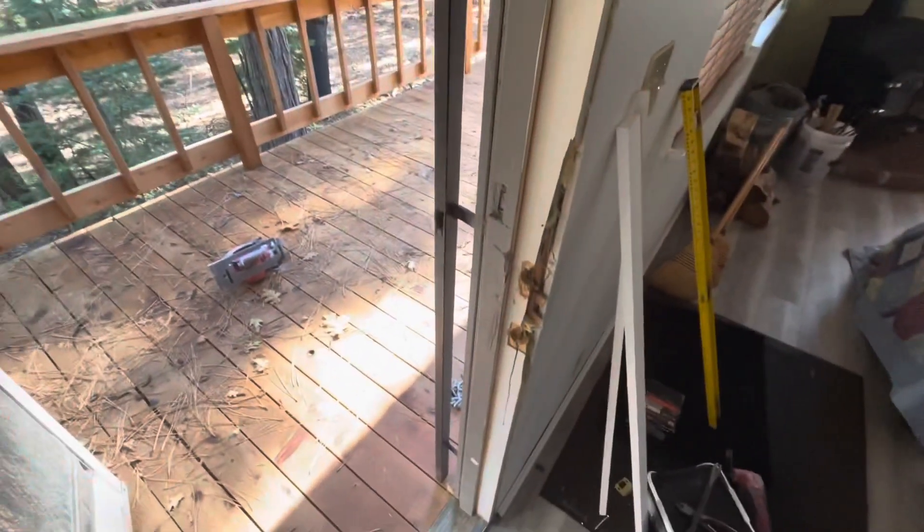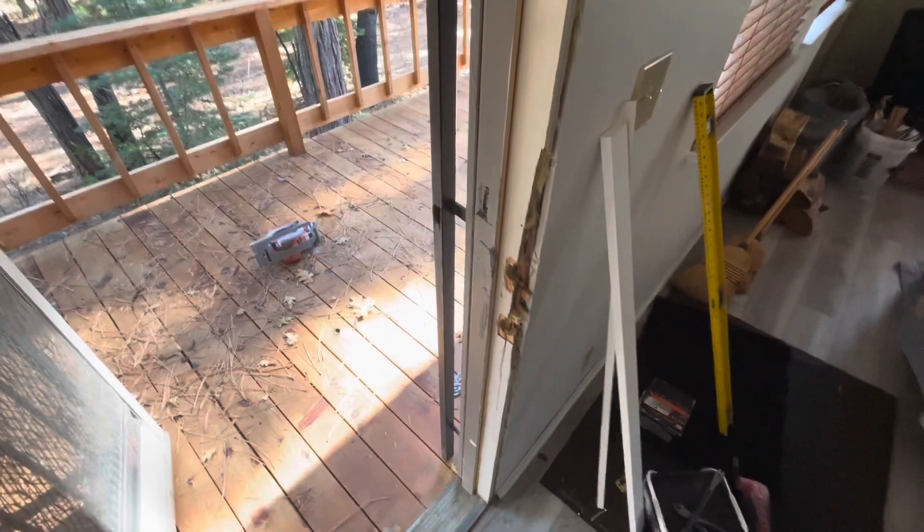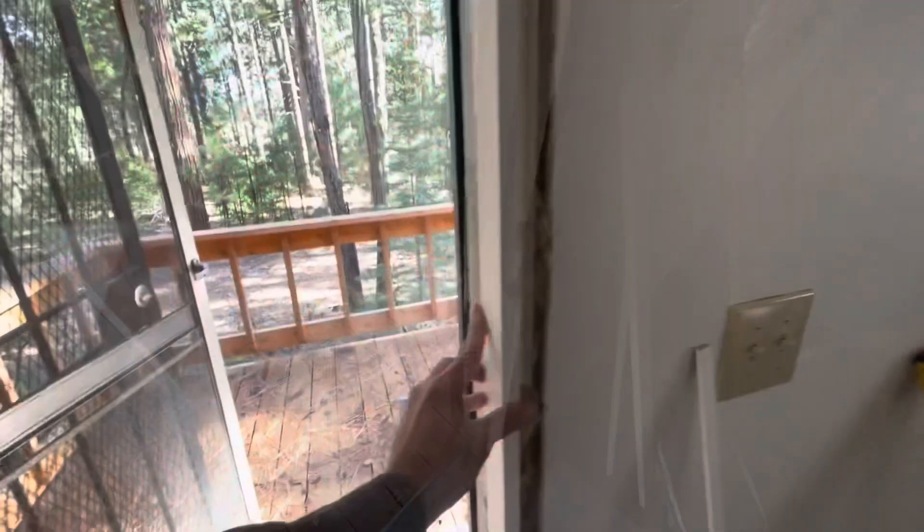Somebody kicked your door in. I'm going to show you how I replace a broken door jamb. Take this piece of wood here, scribe the backside, skipping the broken area.